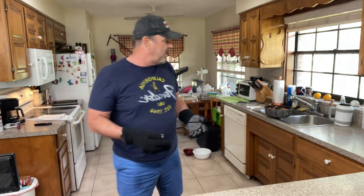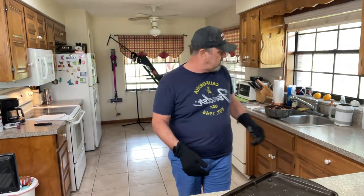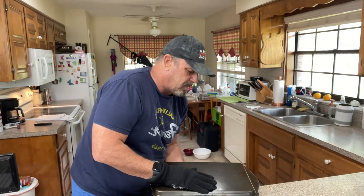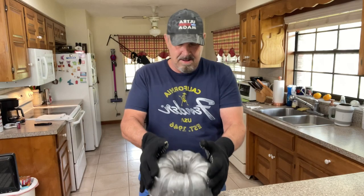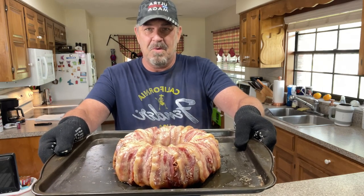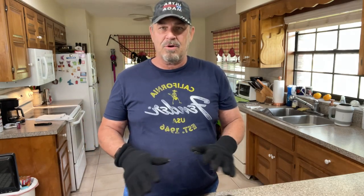Now we're going to do what I call the flip. You take a plate or pan, place it face down on top of the Bundt pan, and turn it over in one solid motion — like that. There it comes out. And here you can see the way it looks — pretty wild, right? But we're not done yet. We want to turn the oven on to broil and put it under there to let the bacon crisp up really good.